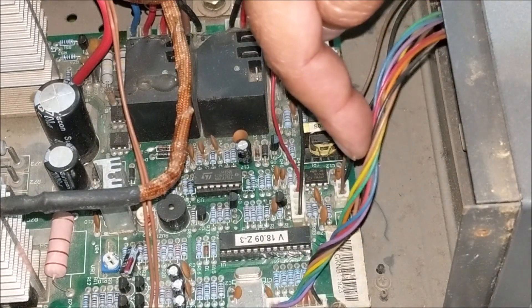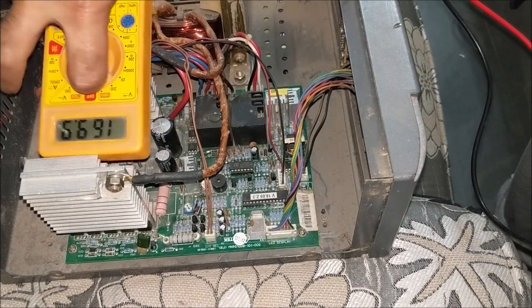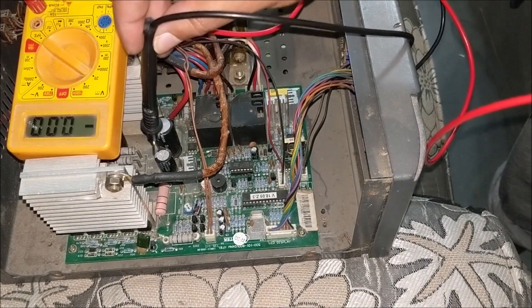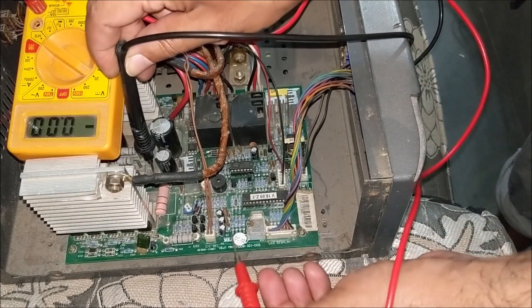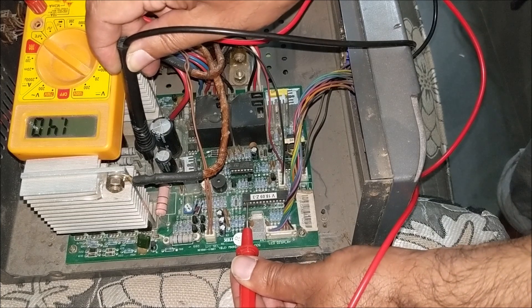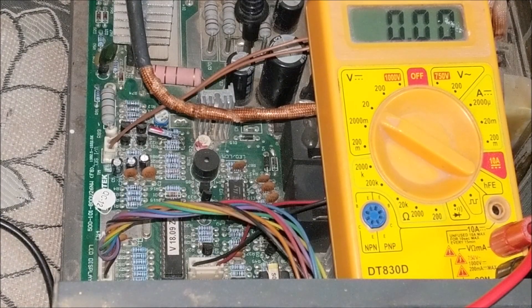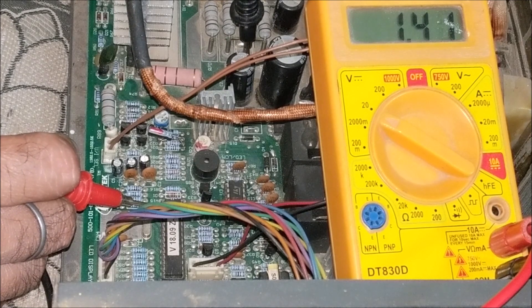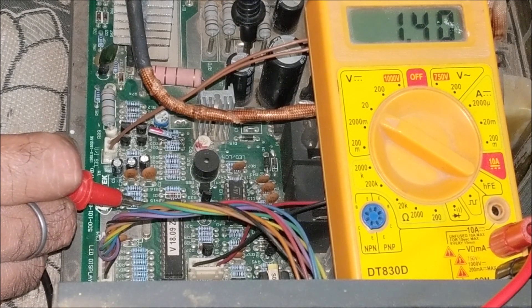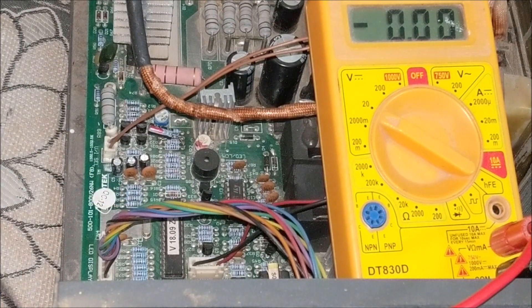First of all, check the low voltage cut at pin number 2 of the microcontroller IC. You can see here only 1.41 volts is coming. It means the low voltage cutoff is set around 210 to 230 volts AC approximately. Due to which the inverter is not sensing the mains line and the battery drained out due to the inverter running in UPS mode. Also, due to not sensing the mains line, the battery was not getting charged.